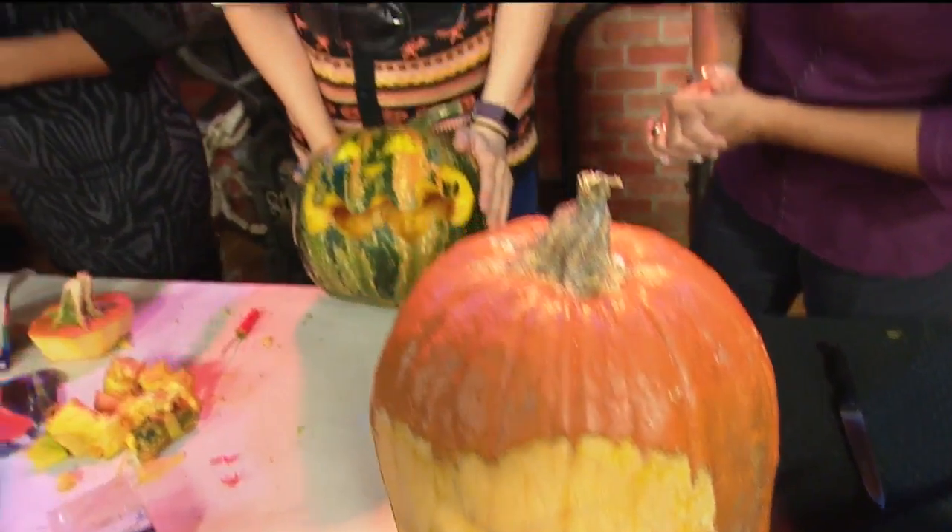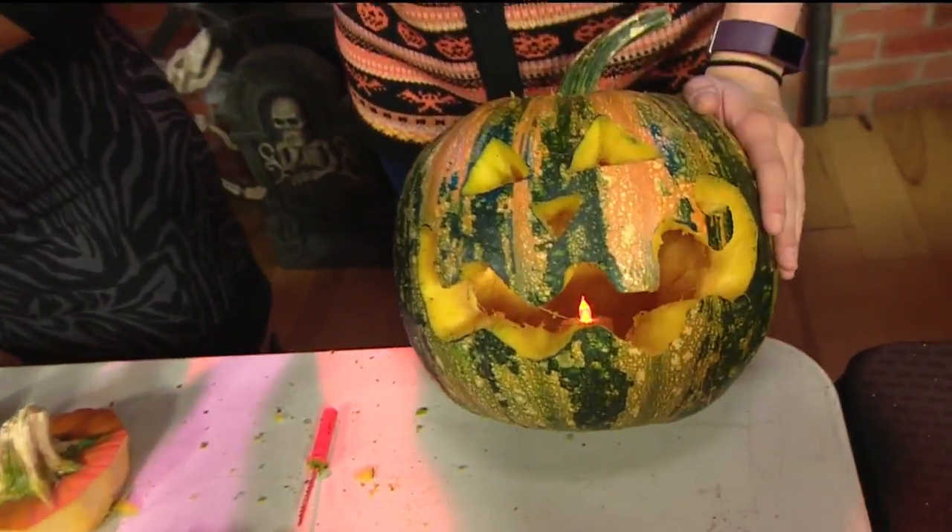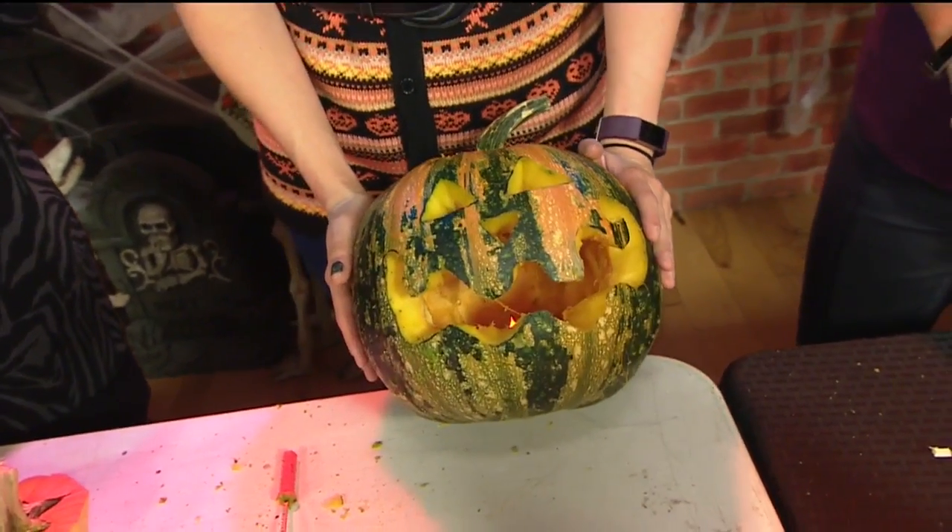Tessa, what's your design? So I did a basic jack-o-lantern. I love it! I did the mouth a little bit different and I thought it was pretty easy.